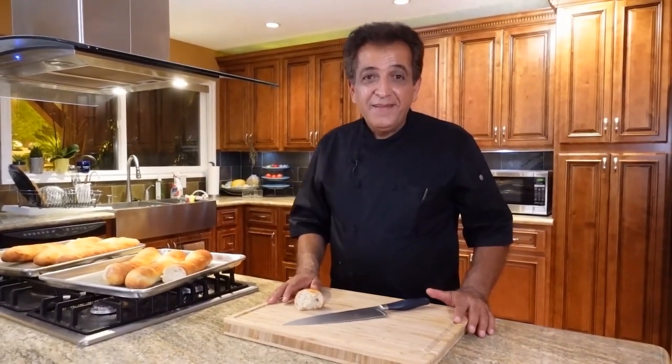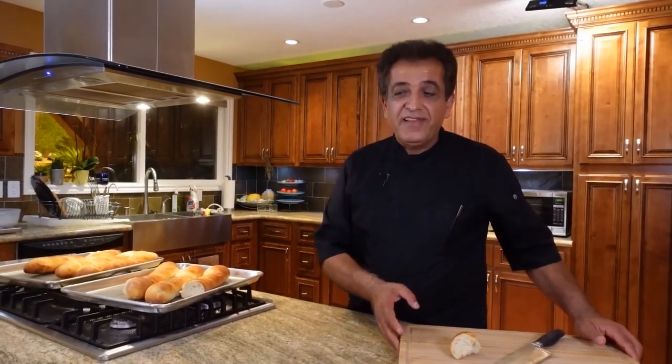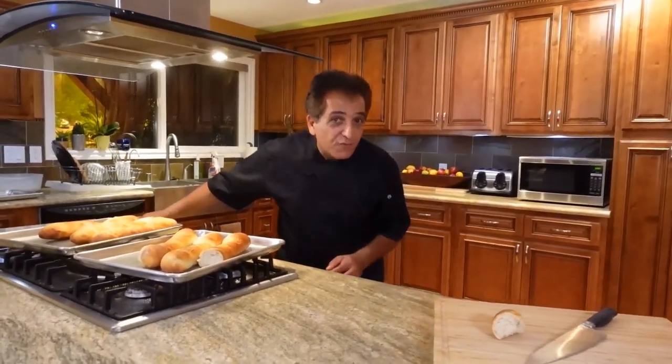I just wanted to thank you for watching this video. I'm sure you'll be able to make the same thing at home without any problem. Please don't forget to give us a thumbs up, subscribe to our channel, and like us on Facebook at facebook.com/mysimpledinner. Thank you for watching.